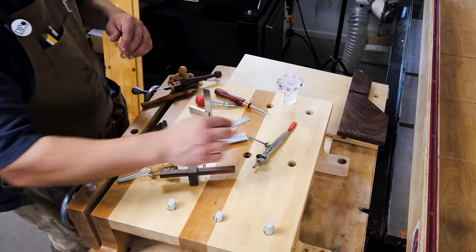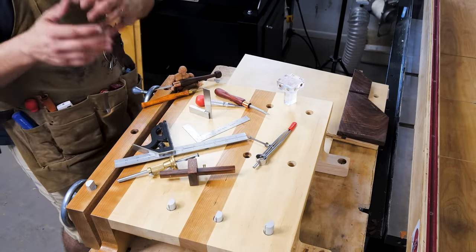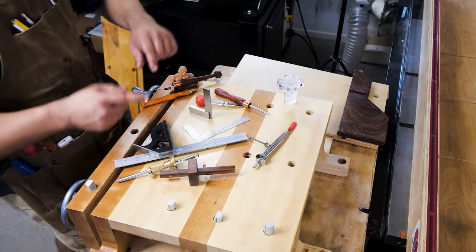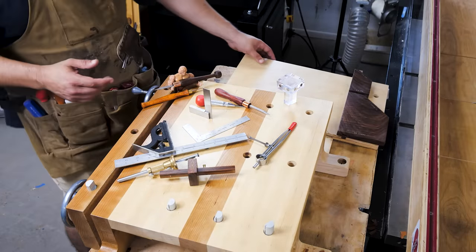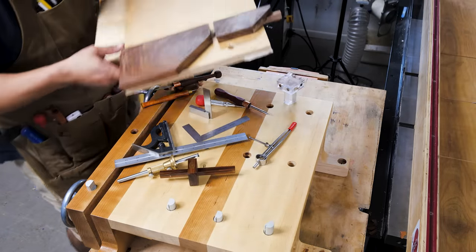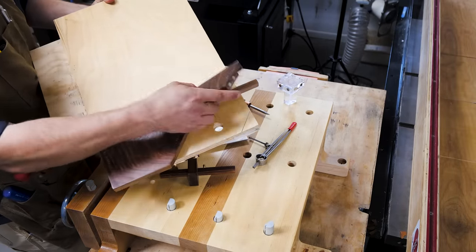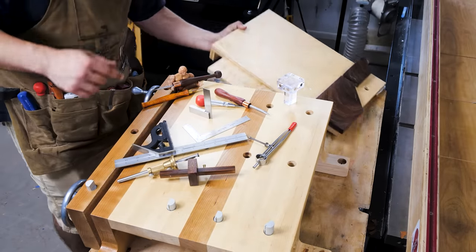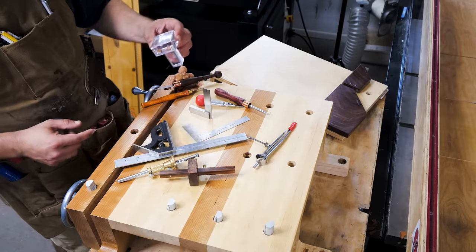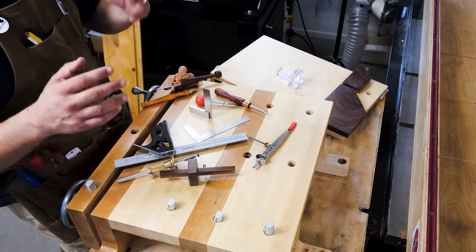When it comes to cutting, number one is good saw technique, and I recommend you practice that any chance you get. Anytime a cut doesn't matter, use a combination square and a marking knife, make a perfectly straight line, and practice with your hand saw. But if you're not great at it, it's time to cheat using magnets. This is the magnetic shooting board with 45 degree and 90 degree saw guide that I made — there'll be a link in the description. This is the Katz Moses magnetic dovetail jig; it has a 90 degree shoulder side I like to use for cross cuts.